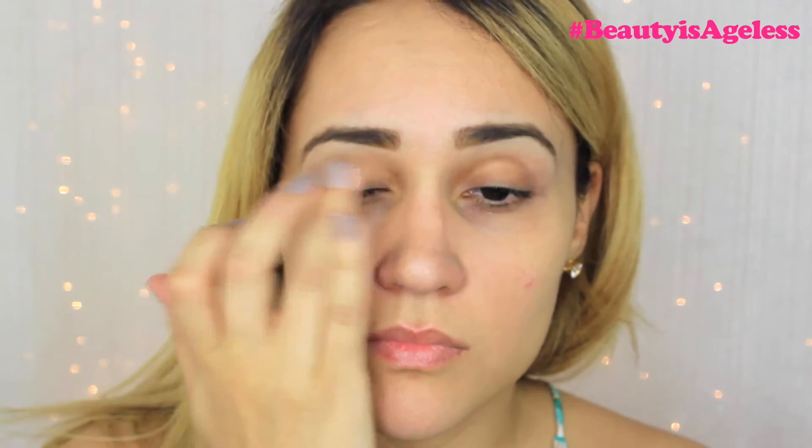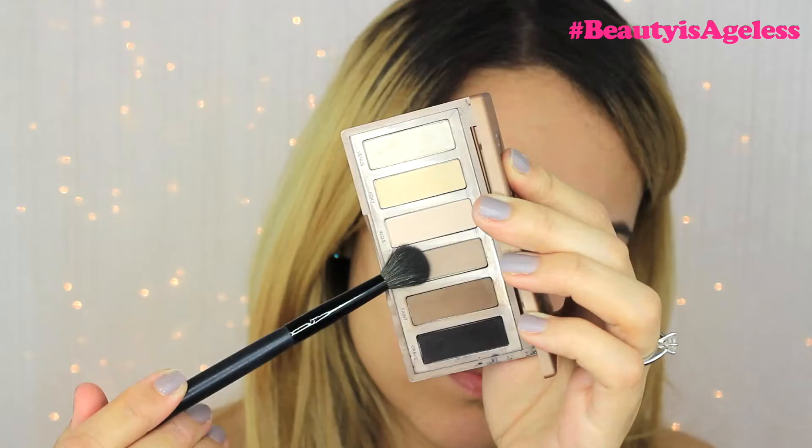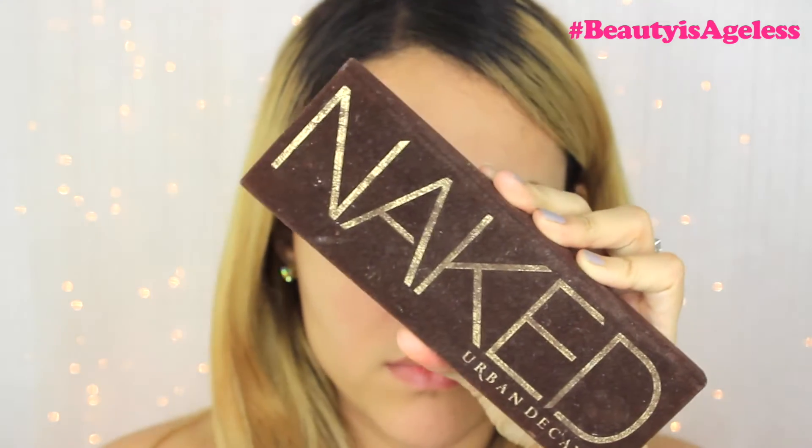So first I'm going to prime my eyes with my MAC Pro Longwear Concealer. Then I'll be going in with Naked Basics, and with Naked 2 I will be applying this shadow all over my crease with a blending brush by BH Cosmetics. Then I'll be going in with my Naked 1 and I'll be using the color Buck, applying this on top of Naked 2 to really define my crease from inner corner to outer corner. Jennifer definitely has a very defined crease in this look.